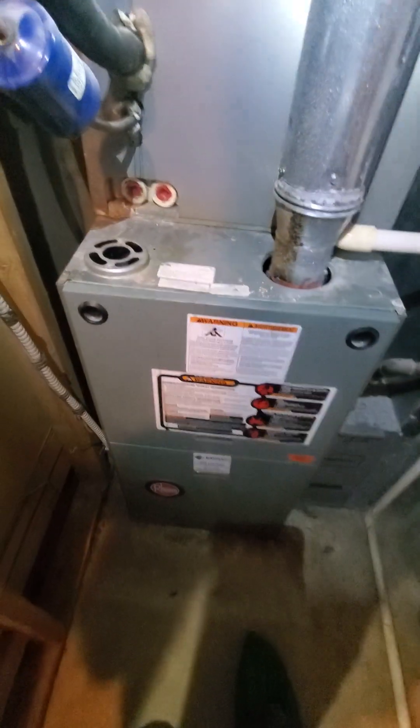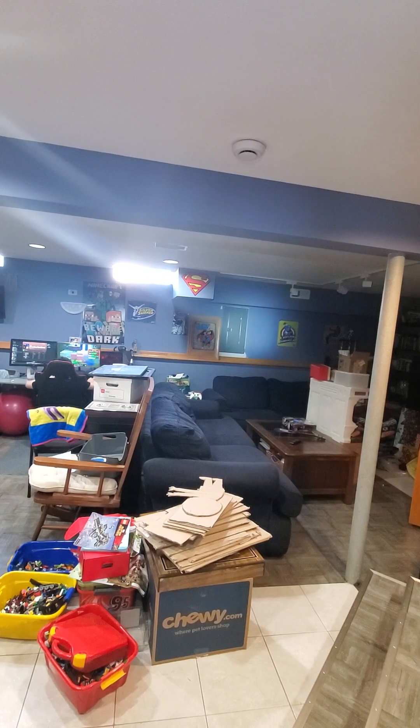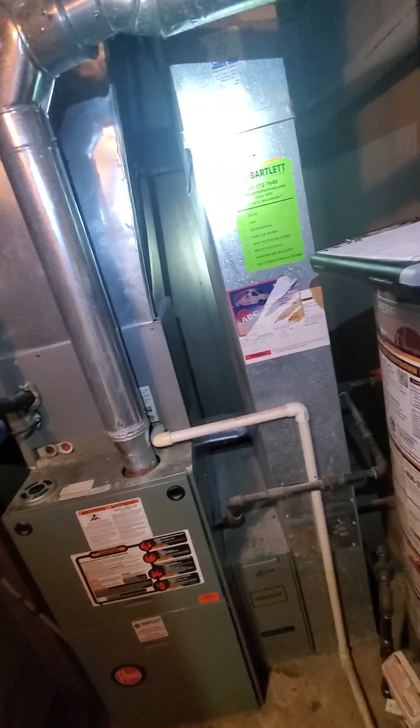Electric panel is right over there — Square D, double pull, 40 amps, and there are two slots in the bottom as spares. And then for the humidifier...